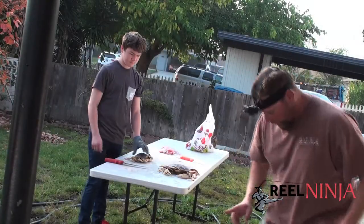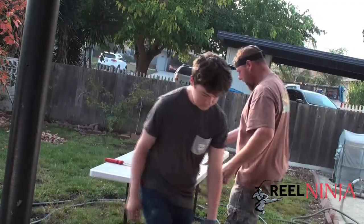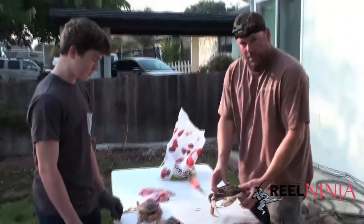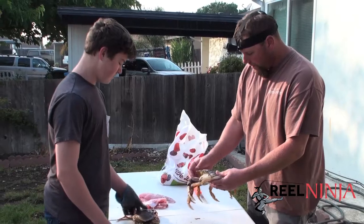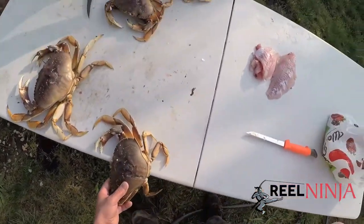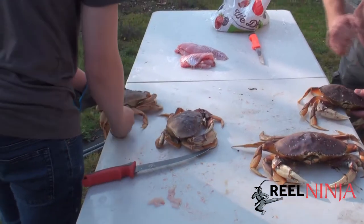Let's grab two crabs each. There's two ways to do it. Grab your first crab, put it on the edge of the table like this, down the center of the back, and then pop it. Hard. Hit it. Headbutt it. Right down the center.